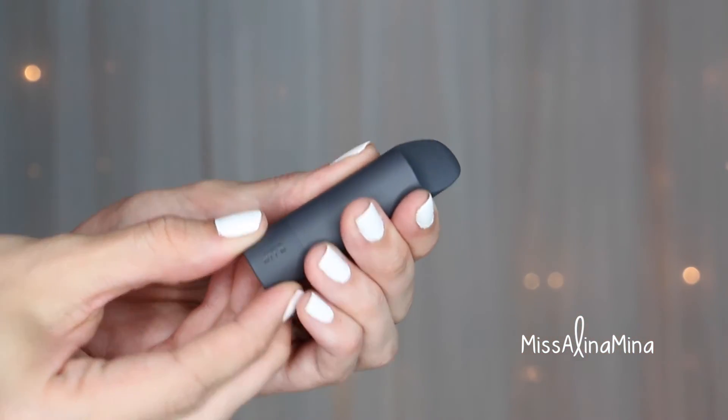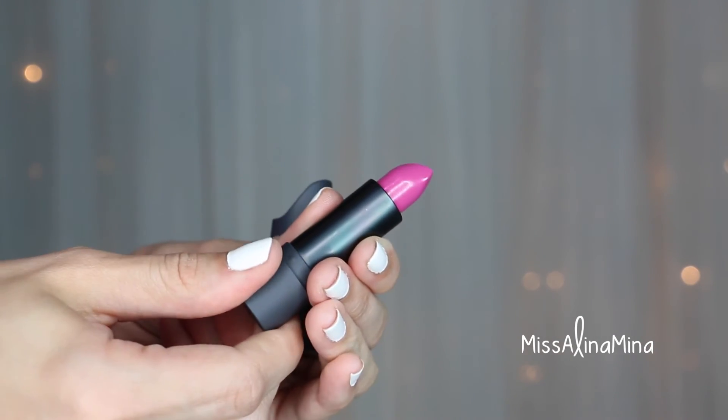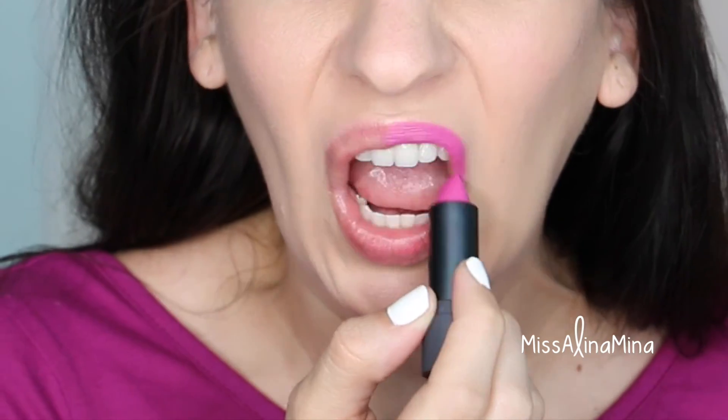For lipstick I used Bite Beauty's Lip Lab 007, which is a limited edition shade. I absolutely love this color and I like to apply it first to my top lip and then to my bottom lip.